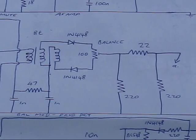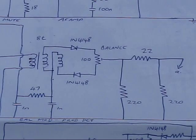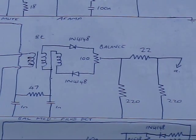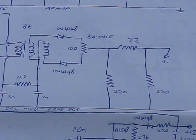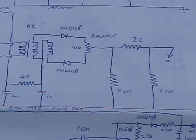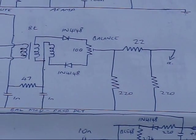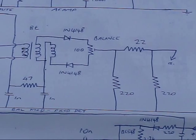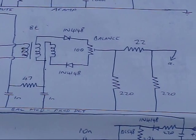The two diodes can be 1N4148s, and the 100-ohm trim pot is a balance control — you adjust that for minimum carrier when setting up and don't need to adjust it again. That's followed by an attenuator that more appropriately provides a load for the balance modulator. Although I've been calling it a balance modulator, this stage works on receive as well, as a product detector — it's just used in reverse.